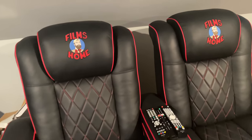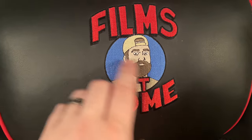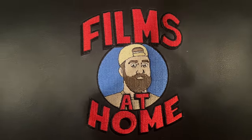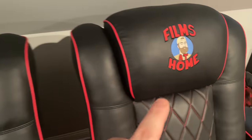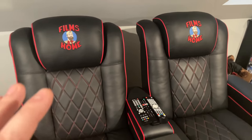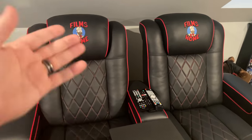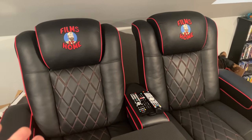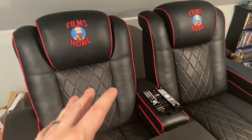Let's take a quick look at the custom work. The Films at Home logo is embroidered right into the leather — very high quality. I think the logo looks awesome, and that's going to be on the back of both chairs. It really helps brand what I'm doing, and it felt great to see my logo on a product like this.